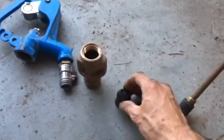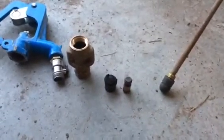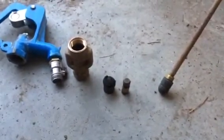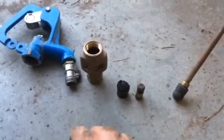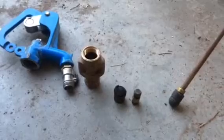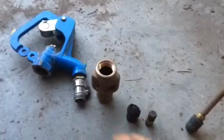I remember when we first had this assembled — unfortunately I didn't really check the tightness, and it was really a tough battle to get the handle down.